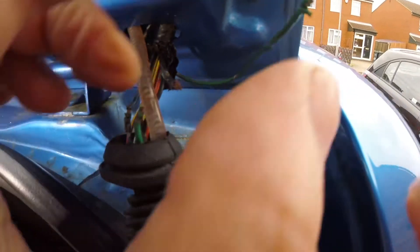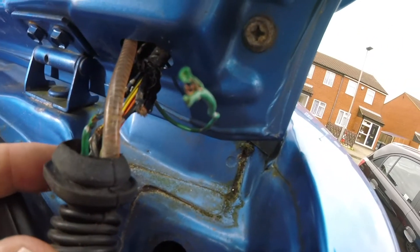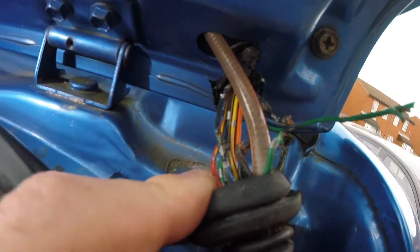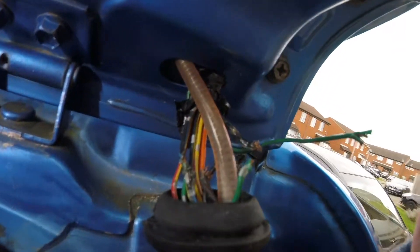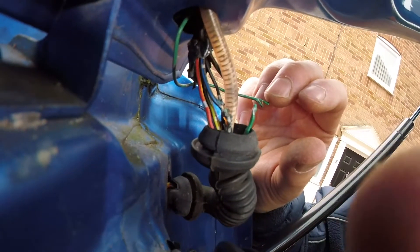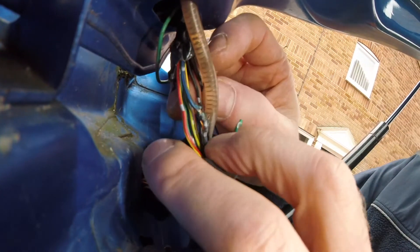It will theoretically blow a fuse on the car, but we did have a problem with this car because I replaced the fuse with a dodgy Chinese eBay fuse, and the fuse didn't pop again. We had some incinerated wiring under the dash which obviously could have destroyed the whole car.